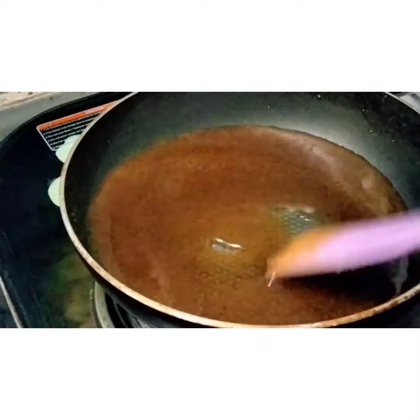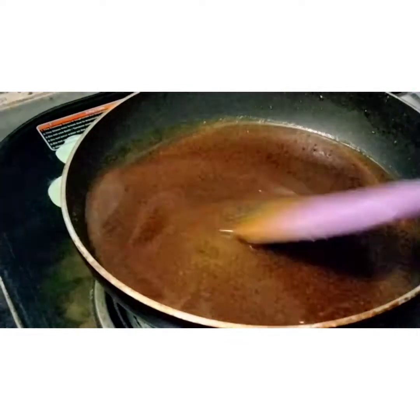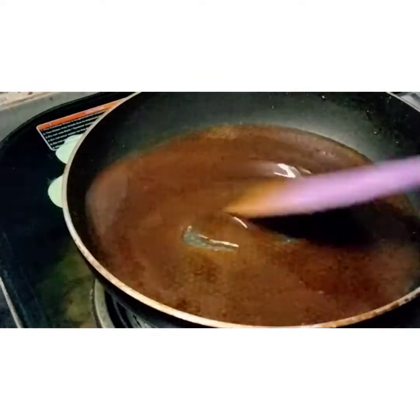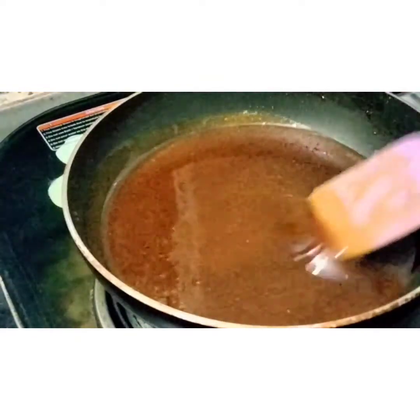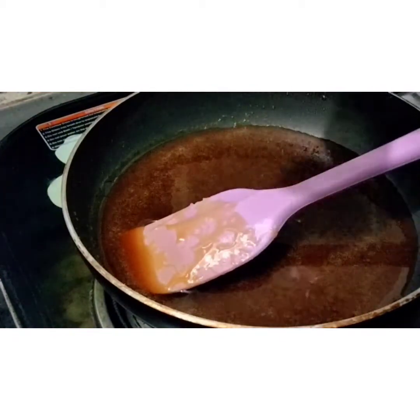Now, at this stage, we will add water. We will not use cold water. Like I have taken 1 cup of sugar, I will add 3 to 4 cups of water. This is my warm water.